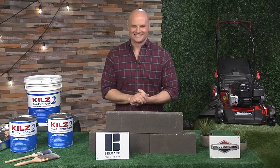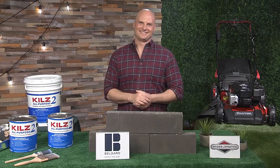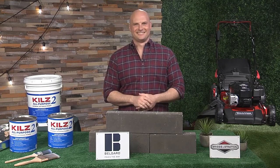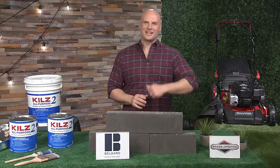We are back with more What's Now. Spring might be the perfect time to start a do-it-yourself project at your home. Our favorite TV contractor Chip Wade has more for us on how we can stay safe and simplify our projects. Here to help us is Chip Wade, the Emmy-winning host of shows like Elbow Room, Curb Appeal, The Block, and several other HGTV shows. Thanks for talking with us today, Chip. It's great to be here with you.